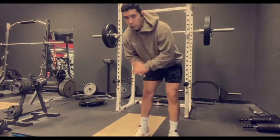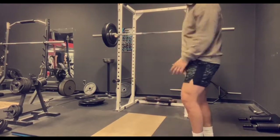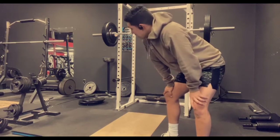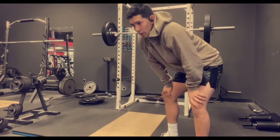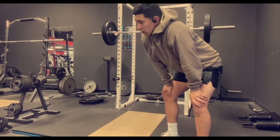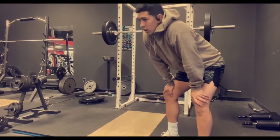First set, 12 reps of 135. On the 12 reps I like to go super slow — maybe two seconds at the bottom and three seconds going up. Once I go heavier I'll go a little bit faster.